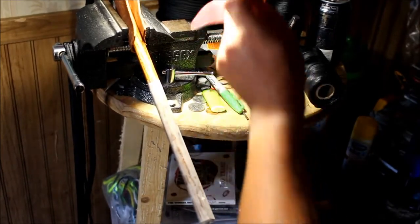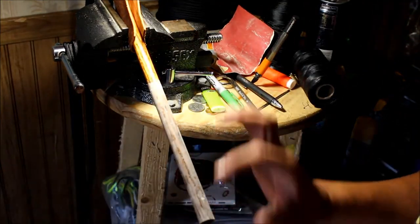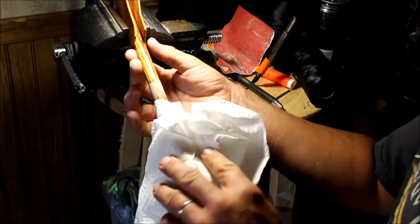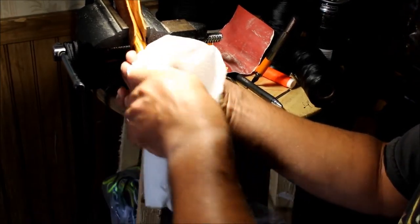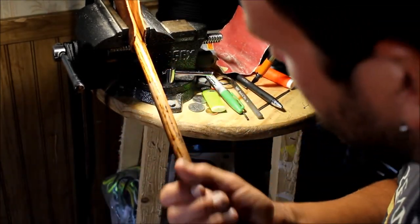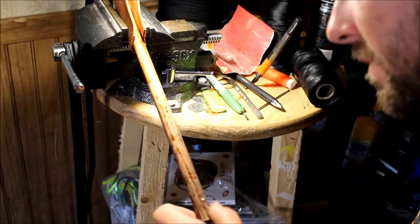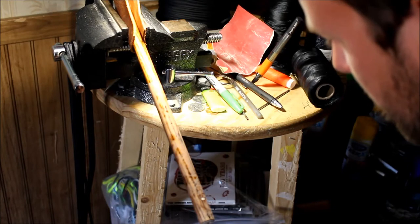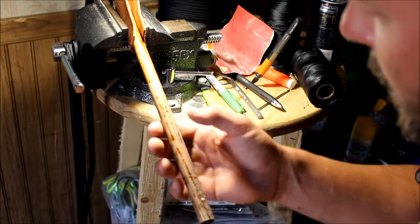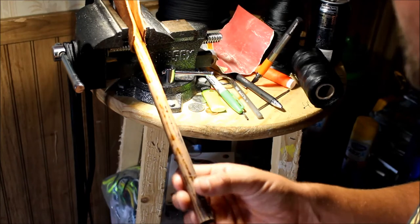We're using 220 sandpaper on the polyurethane here. Take a damp cloth after you get it all sanded down — I don't mean wet, I mean just barely wet. Wipe that down just like that, so the paracord doesn't get the flakes in it and turn it white, especially for mine because I'm using black paracord.